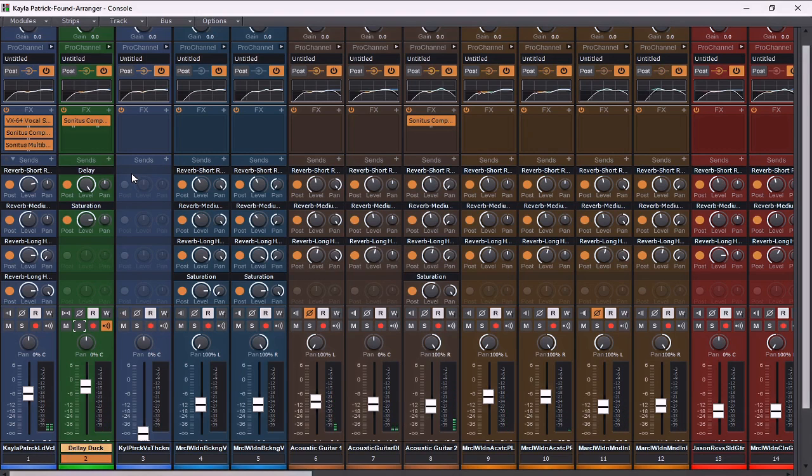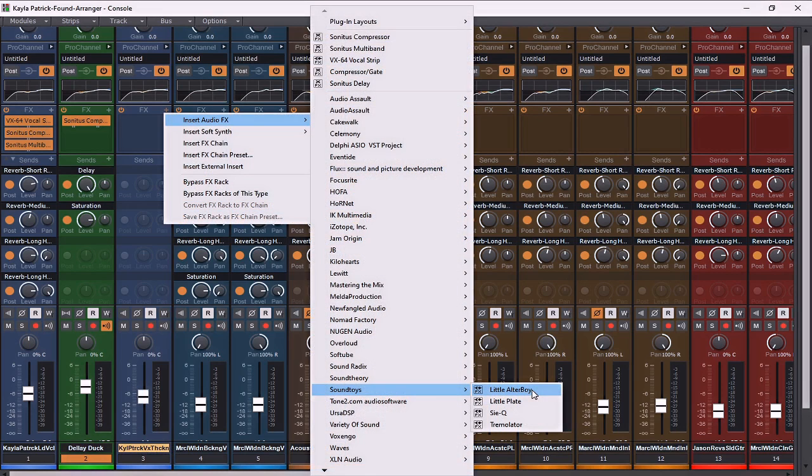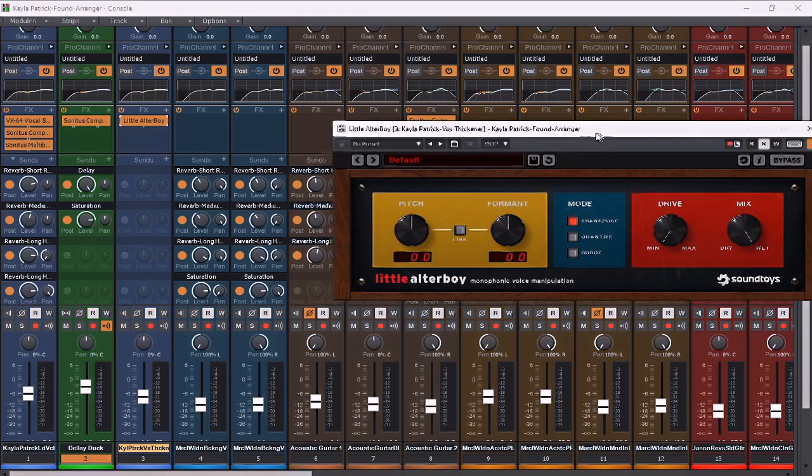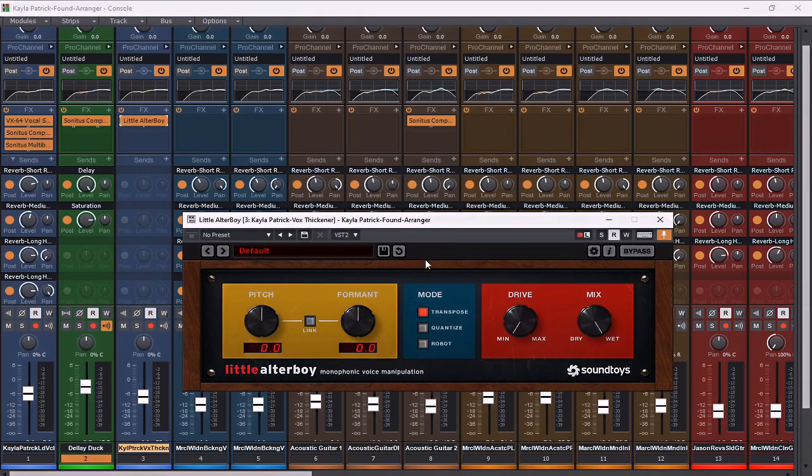It's definitely starting to come into the place where I feel like it needs to be. Now I'm going to use this vocal thickener that's been sitting here unused. For the first time in this tutorial, we are going to use one plugin that is not part of Cakewalk by BandLab, and that is Little Altar Boy by SoundToys. All it does is create different pitches and formats. There are free plugins that do this, and even ways to do it within Cakewalk if you own Melodyne or want to pitch shift manually — this is just a quicker way for the sake of brevity.